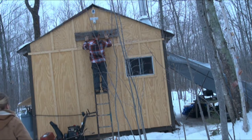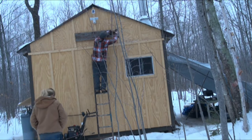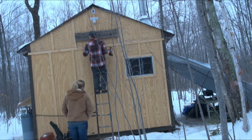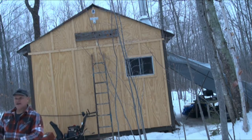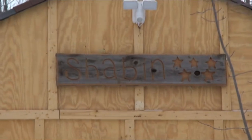Up or down? Down a little. Good? Yep, and it's good left to right? Yeah, it looks pretty good. Okay. All right. It's a five-star shabbing. Very good. Five-star shabbing.